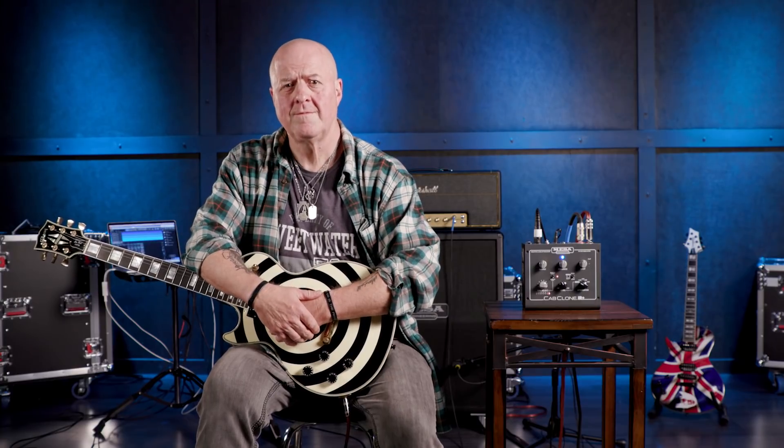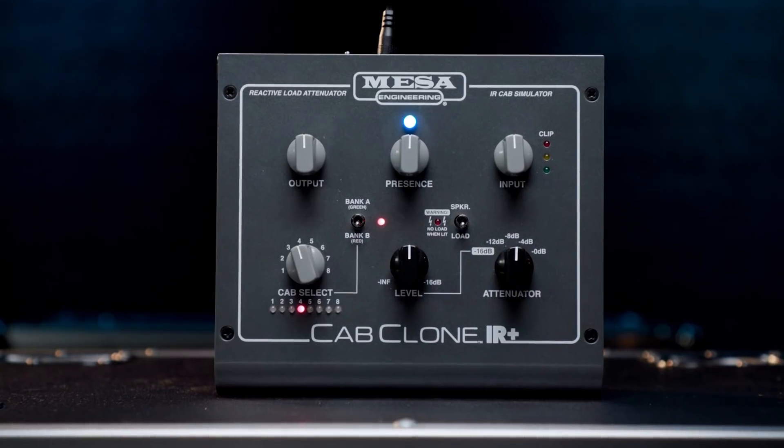And there you have it. That, my friends, was the Cab Clone IR Plus from Mesa. It really is a great piece of equipment. For more information, go to our website or better still call your sales engineer and he or she will be only too glad to guide you through all the many features. I'm out. See ya! Go to www.sweetwater.com. Toodle pip!